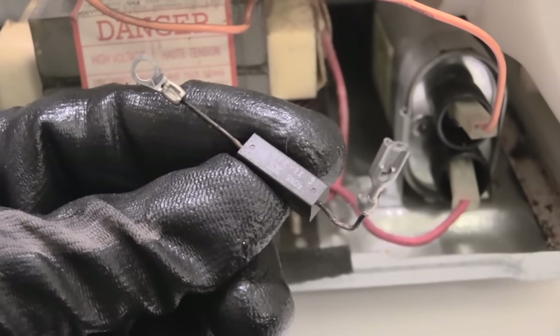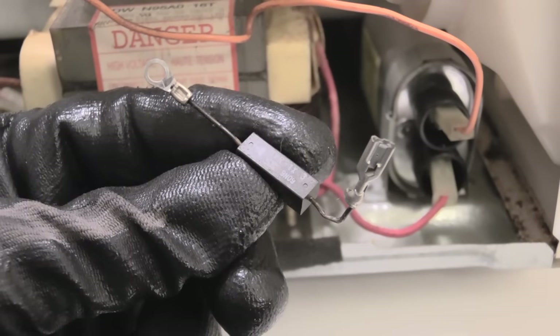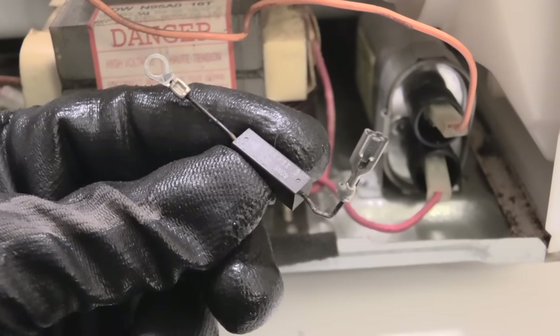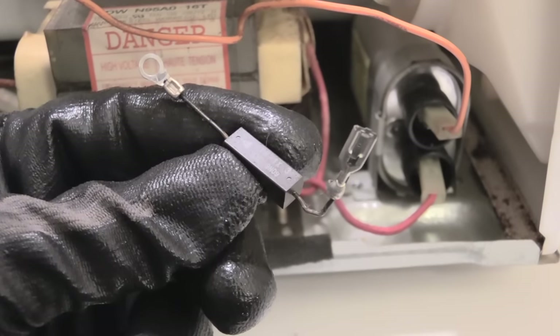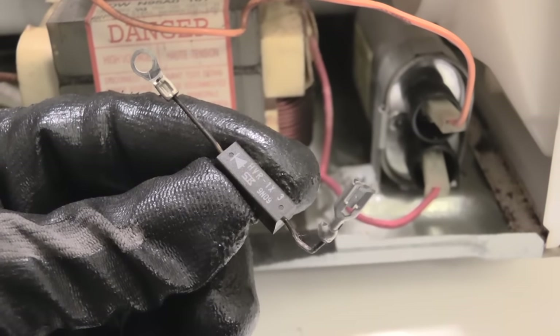Once again, always use precaution when dealing with a capacitor. Make sure your capacitor has been discharged, and make sure you're using rubber-handled screwdrivers as well as rubber-tipped needle nose pliers if you're going to try to discharge it yourself. This right here most of the time is your issue when your microwave is not heating up.